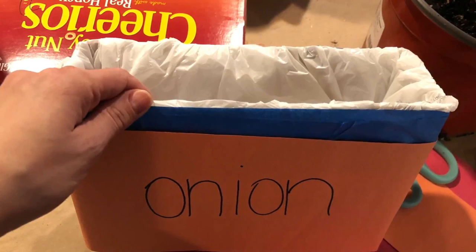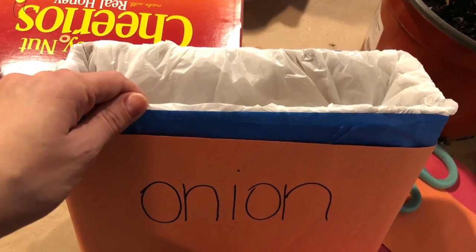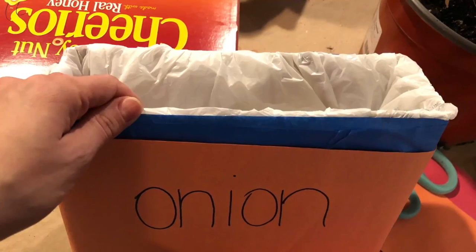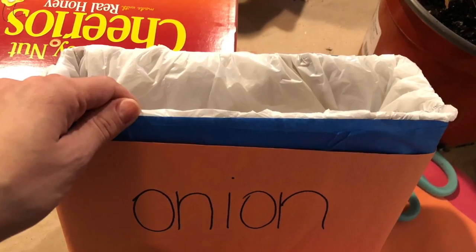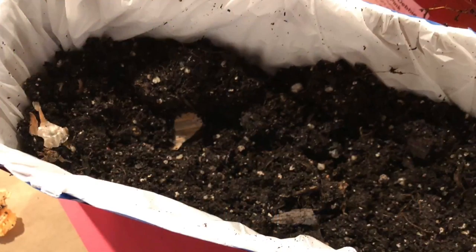Now it's time to use your creativity — you can decorate it however you like and have fun. Make sure you write down the name of your plant or vegetable on the outside.